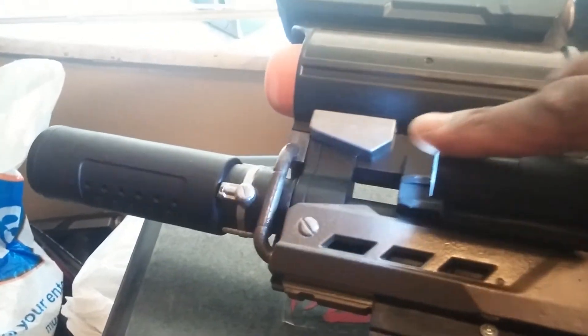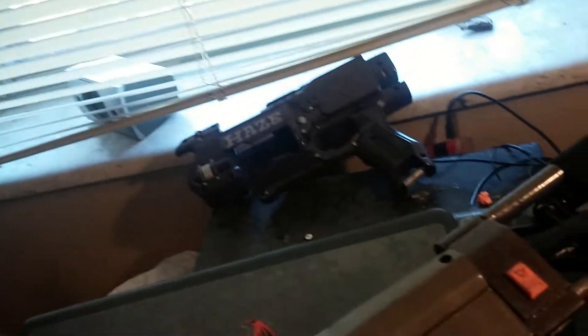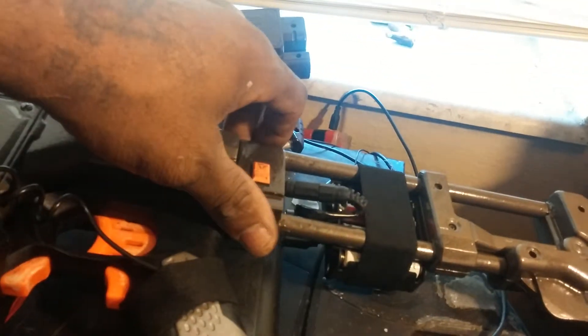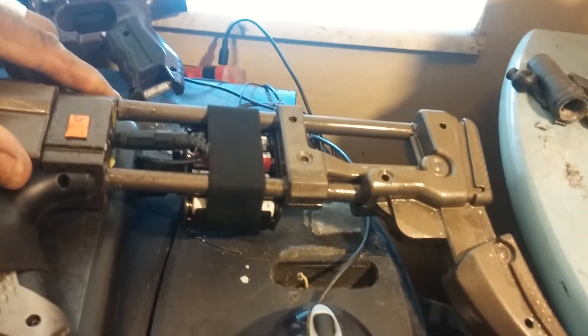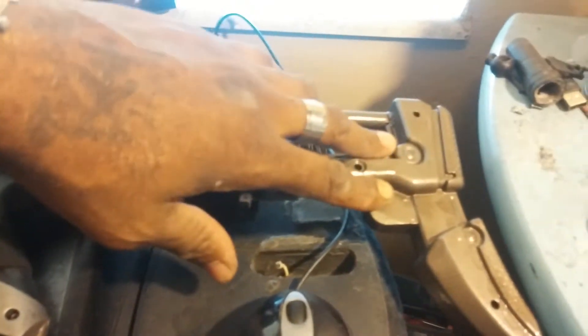You got the light right there, nice. What I did was I changed the rear stock — before I had a cut-down stock from a Retaliator, but what I did this time is I basically got a stock from having enough parts around.